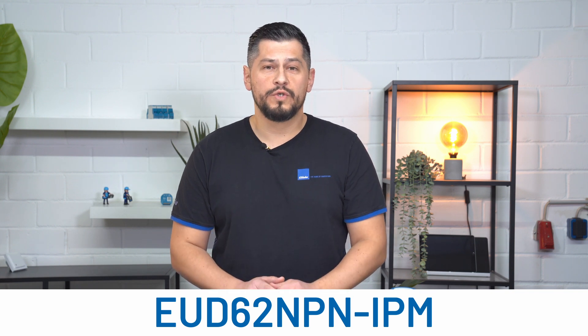Hi and welcome. My name is Almir and today we have something very special for you: the brand new EUD62 NPN IPM. I simply call it our flush-mounted matter dimmer.